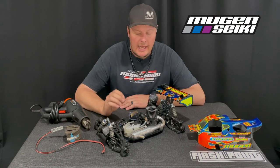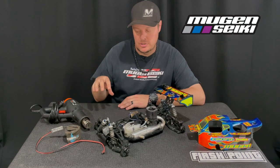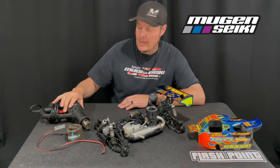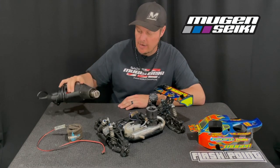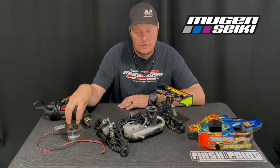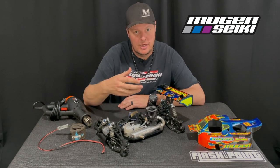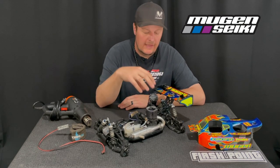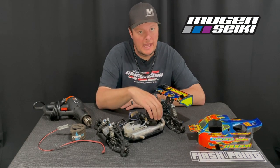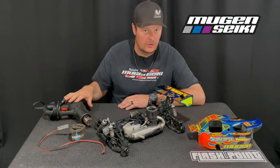There are basically two methods for preheating your engine. I use the Protec 12-volt heater and I also have a standard heat gun from Harbor Freight. I prefer the actual head heater because it slowly brings the engine up to temp — the heat is directed at the cooling head and the engine block — but it does take a little more time than using a heat gun.